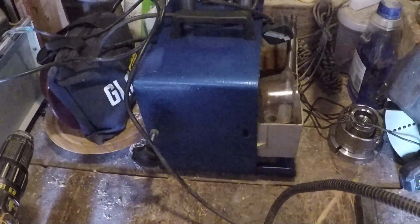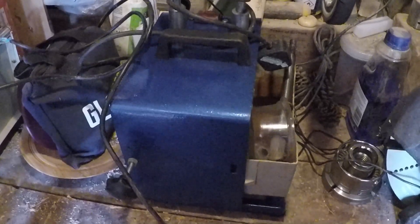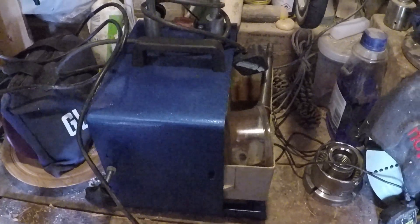Here it is — it did actually look a lot worse than that but I took it to pieces down to the last nut and bolt, cleaned everything, and gave it a coat of blue hammerite and Bob's your uncle, starting to look a bit better again.